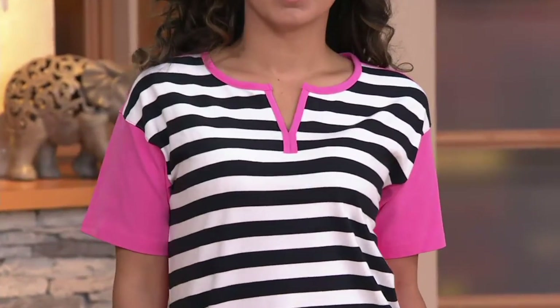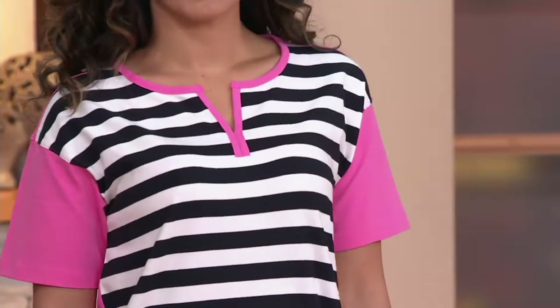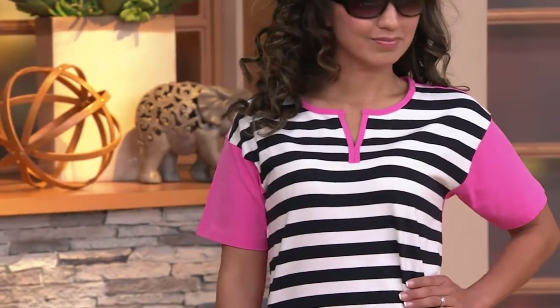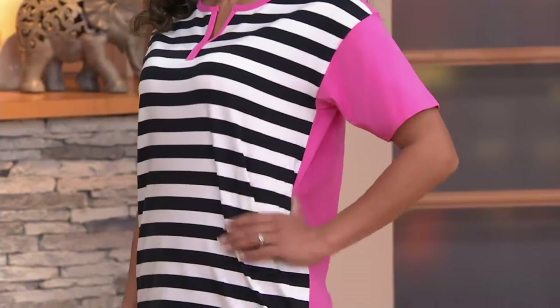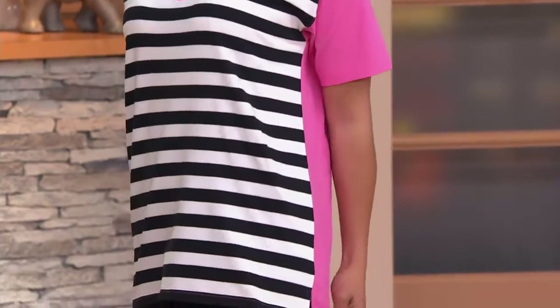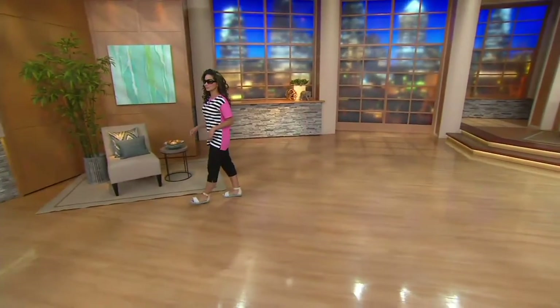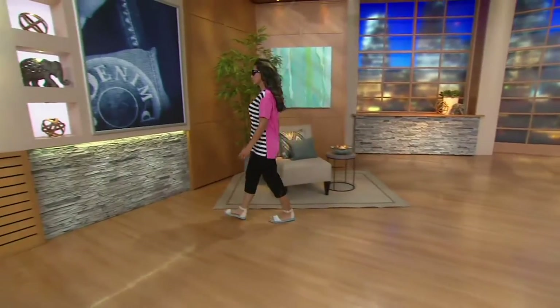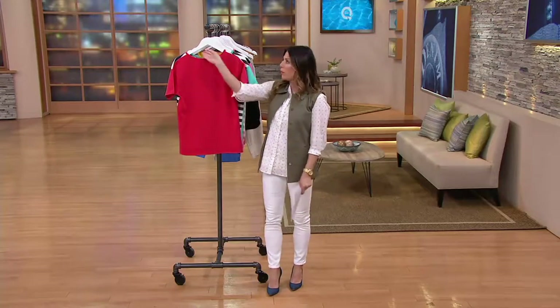Isn't it fun? Adds a little bit of interest, frames her beautiful face, and shows off just a peek of the collarbones there. You look so ready to take on the summer weather. If we had any sun here in Pennsylvania, I would say you are ready to roll with those great glasses on. It's just a really fresh, fun look — a great way to wear stripes. There you see the very slight high-low hem that is just enough to cover the bum.